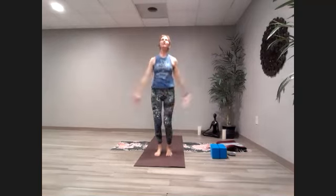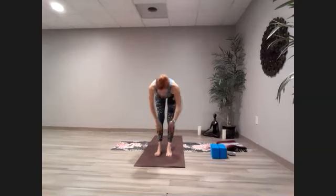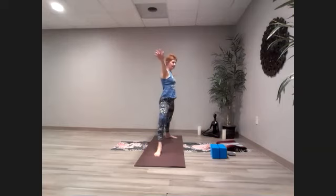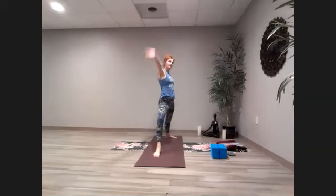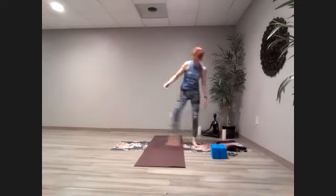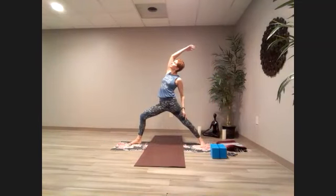We're going to do a flow through — inhale up, exhale forward, inhale halfway, hands come down, take your right foot back, pivot your right heel down, come up and around into warrior two. Reverse warrior, warrior two, extended side angle, warrior two, reverse warrior, extended side angle — a few more of those. Then pause in whichever position feels right — the reverse position or extended side angle. Come back through to warrior and then pivot hands down.